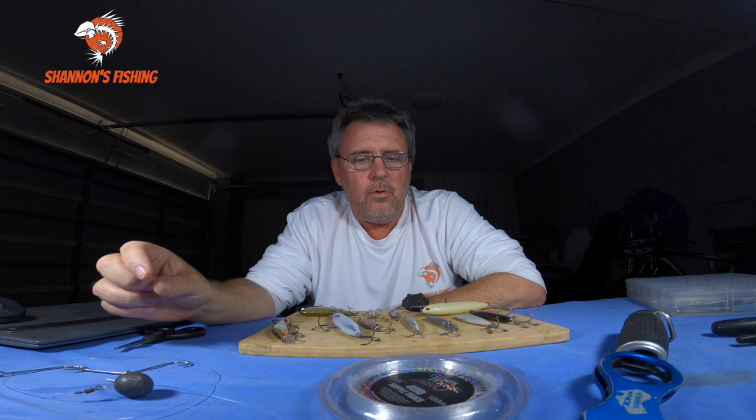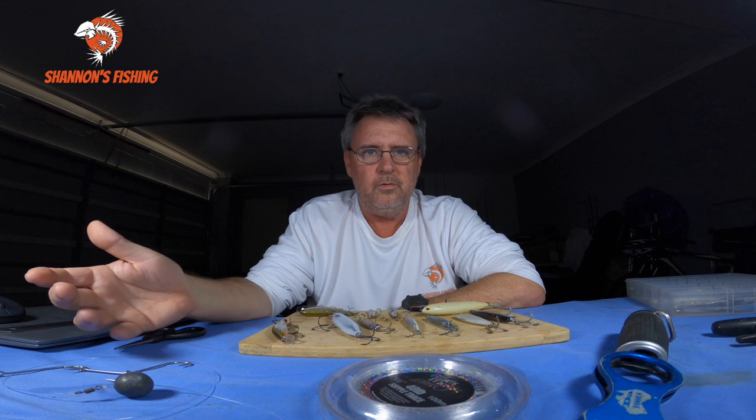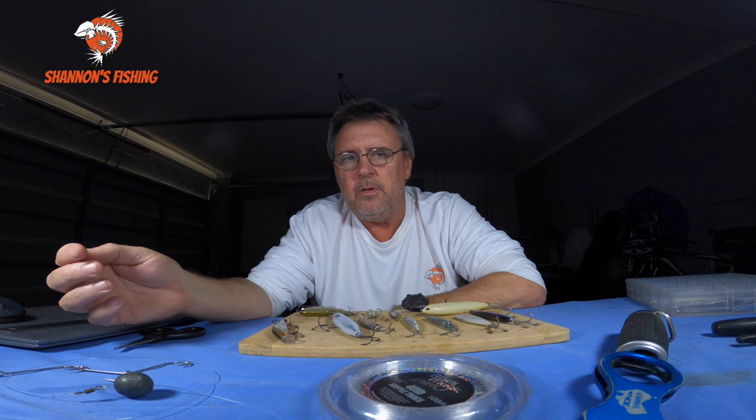I generally don't bait fish for them, I prefer to use lures — a lot more fun. I do it a bit differently: I don't go to the surf beach much anymore. What I call reverse surf fishing — I'm in a boat, we go into the gutters when it's nice and calm, and we cast our lures basically to the beach or onto the sand and work them back. That's how we find a lot of big fish.